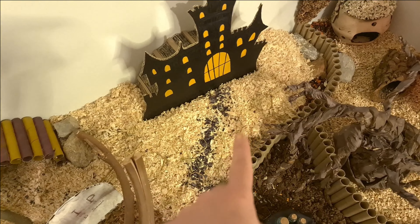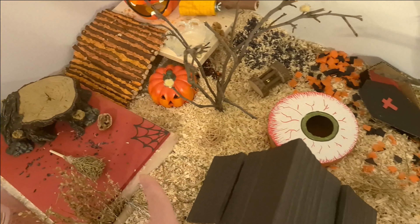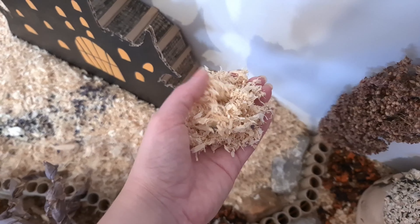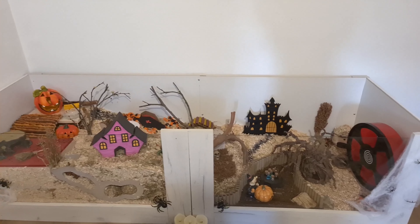As you can see I am using wood shavings, but don't be alarmed — these are not cedar shavings, they are not pine shavings. This is spruce. Spruce is the only soft wood that is safe for hamsters and it is the preferred bedding in Europe.